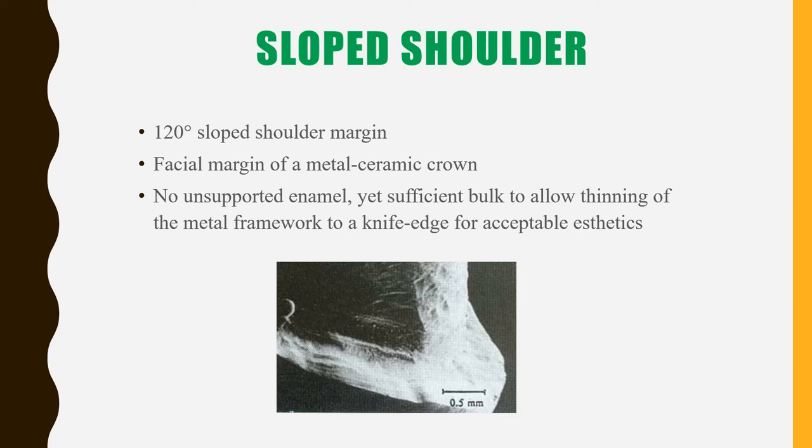The sloped shoulder has the margin at a 120-degree angle and is used mainly in metal ceramic crowns and anterior teeth. There is no unsupported enamel left when preparing it, which gives more acceptable aesthetics compared to a normal shoulder. As the name indicates, it helps reduce the bulk of material at the margin, allowing space for only a thin metal framework and a little ceramic on that.